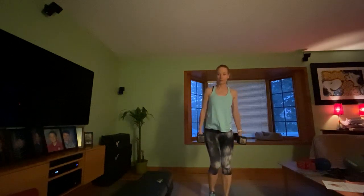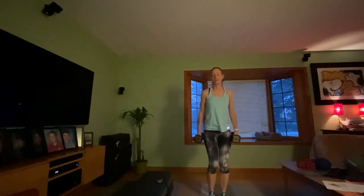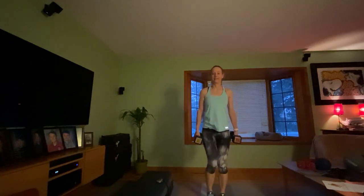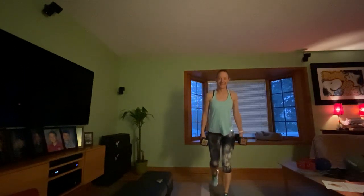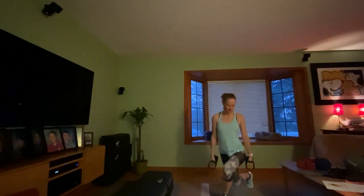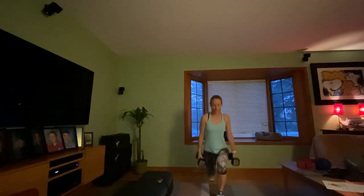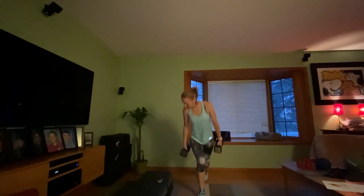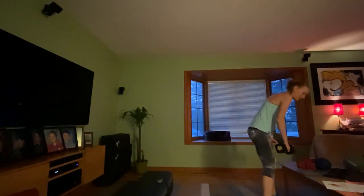I always tell my class I don't go all out when I'm teaching because the focus is on you, not me. Since you're not here in my living room, I go a little heavier — but it is 6:30 a.m. so I'm not going all out either. Make sure as you lunge back you can see those front toes. Nice work — set those weights down.